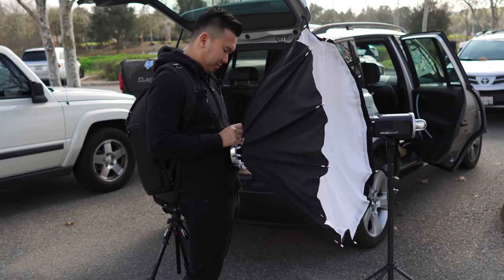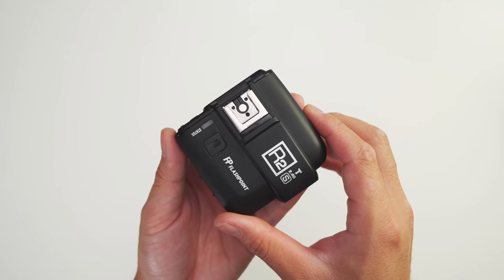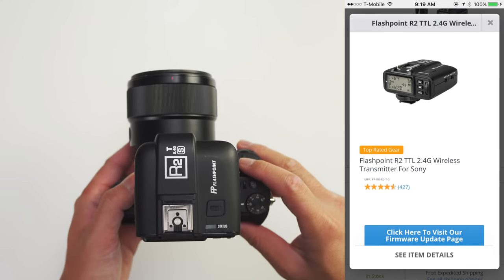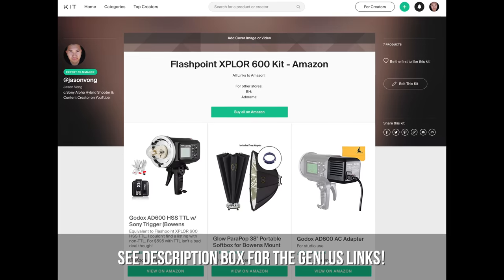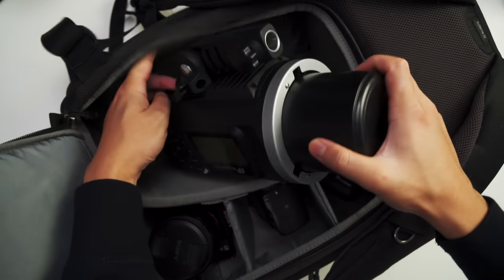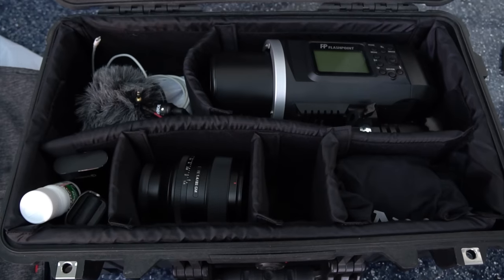For the modifier, I've been using the 38-inch Parapop Glow Octabox with a Bowens mount and it's been working fantastic. To trigger the strobe, I use the wireless transmitter, which usually comes bundled with the light — just make sure the one you're getting specifically says it's for Sony. You can also use the same wireless transmitter for all the other flashes I'll be talking about later. The Explore 600 does come with a case, but I usually put it in my Think Tank Trifecta 10 bag along with my gear, or transport it in my Pelican case.